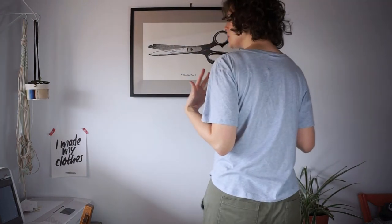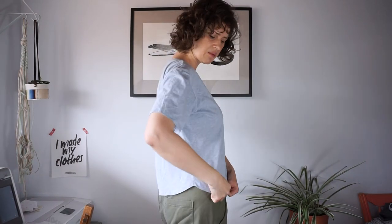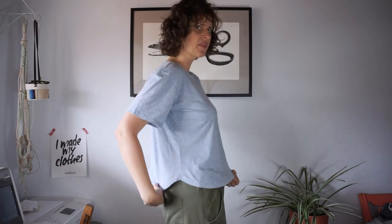This next pattern is the Stellan T by French Navy Now, and this is actually a free pattern. Again, it's a really classic design with short sleeves and a crew neck. This crew neck is a little bit lower than the Jane, so it hasn't bothered me at all. The only change I made was I didn't do the back reinforcement — I just didn't feel like it — but it's a really nice feature of this pattern. This pattern also has a really cute curved hem, which is a really nice unique design feature.